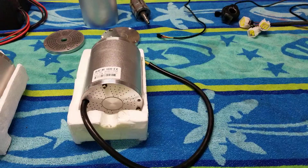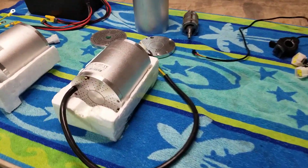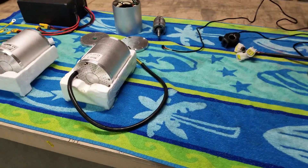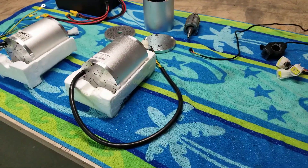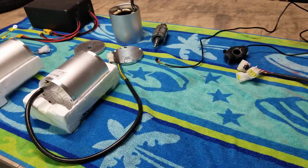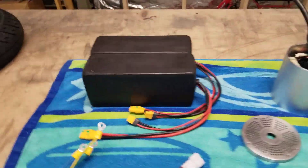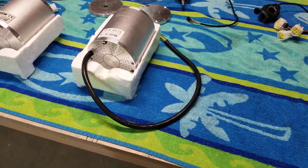I just got this in the mail yesterday. I got it off AliExpress. It's a 48-volt, 2000-watt, 42-amp. It's rated at 4,500 RPMs at 48 volts. The last one I had was rated at 4,300 RPMs. I applied 84 volts to it and I got 7,600 RPMs.